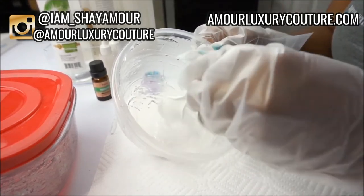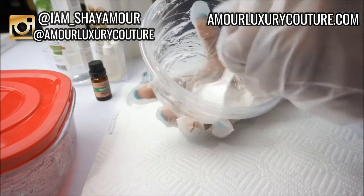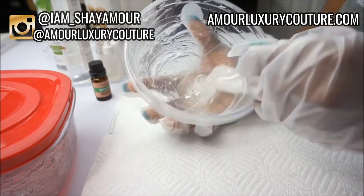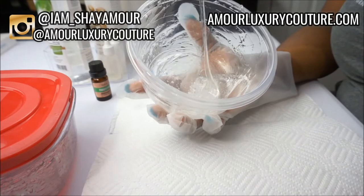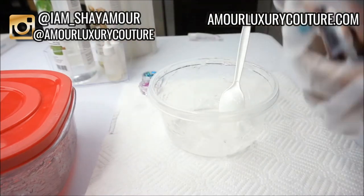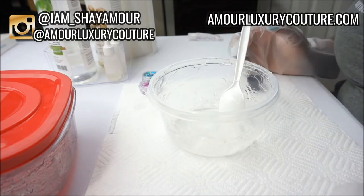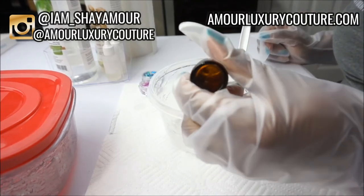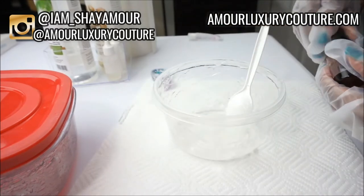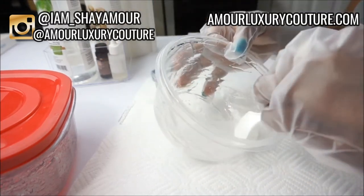I'm going to mix everything together. I might have to add a little more oil later, but this is basically what I'm working with right now. The next thing is adding my peppermint essential oil — you definitely do not want to add too much because it can irritate the lips. You only need a few drops, then mix that in very well.